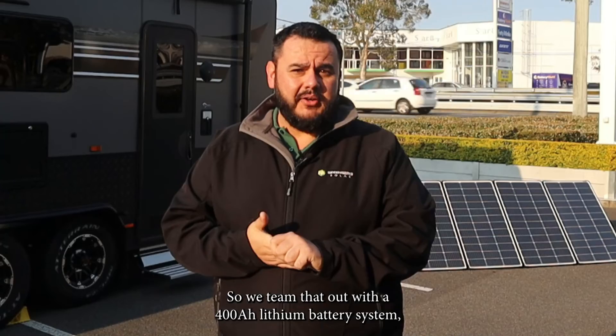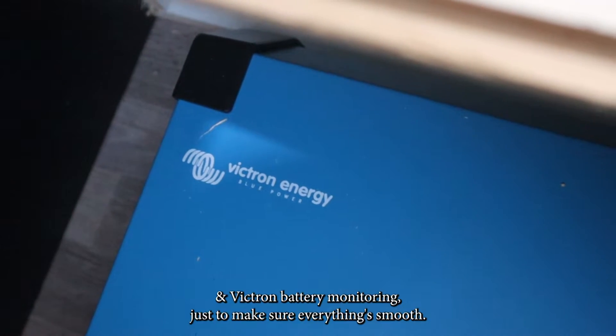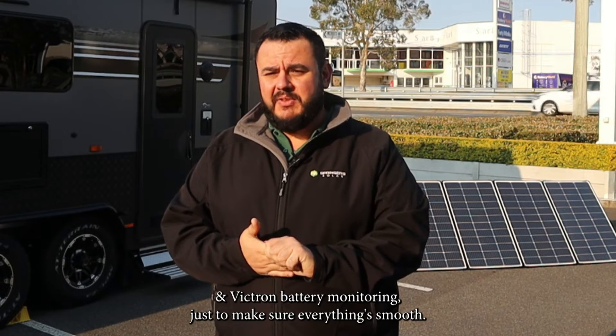We teamed that up with a 400 amp hour lithium battery system, a 3000 VA inverter charger, Victron DC-DC charger, Victron solar regulators, and Victron battery monitoring just to make sure everything's smooth.